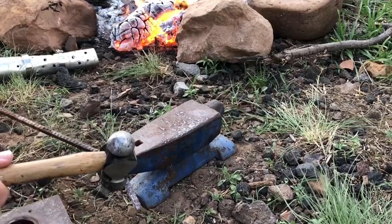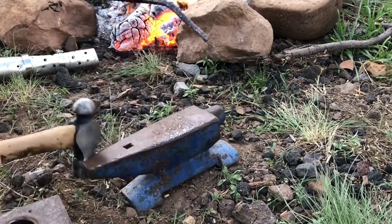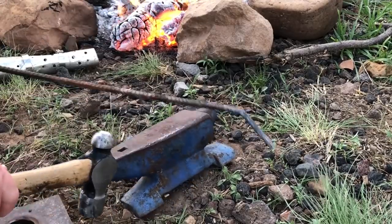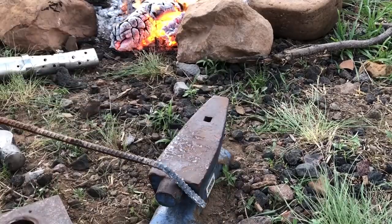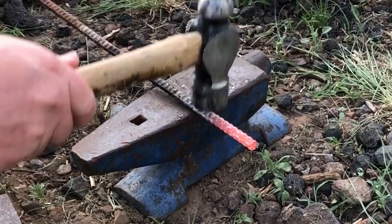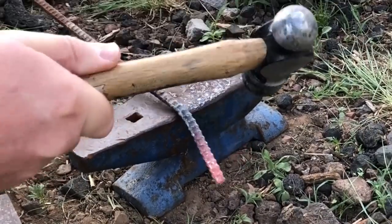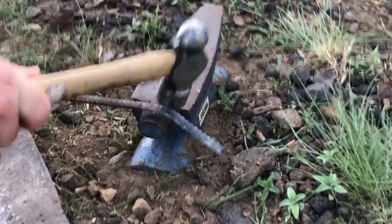Sometimes it's a little difficult to tell in daylight when you really have a good heat going. As the metal gets hotter, it'll go from a dull red glow to a brighter red, and eventually it gets to a yellow-orange. That yellow-orange actually shows up pretty well in daylight, but when it's in that dull red to middle red range, it's perfectly fine to forge at those temperatures — it's just harder to identify in daylight.